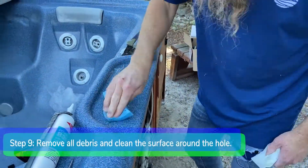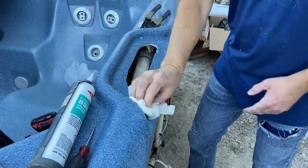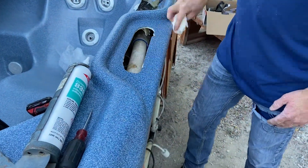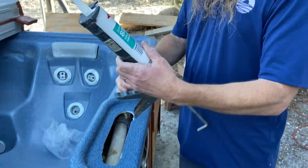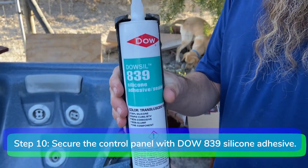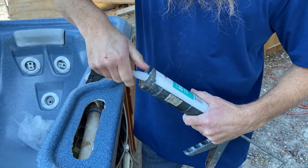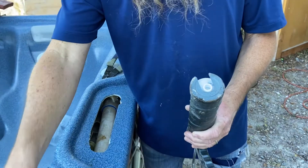Step 9. Remove all debris from the bar top with the shop vac. Prepare the surface of the bar top around the new opening by scrubbing it with soap and water. Remove all dirt and debris from the area you are going to seal. Step 10. Prepare the Dow 839 silicone adhesive. Place it in the caulking gun and puncture the seal.